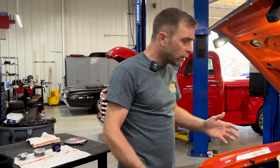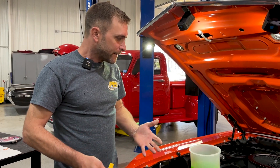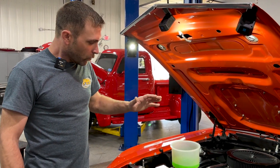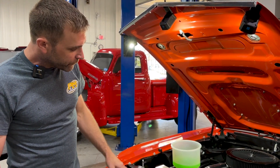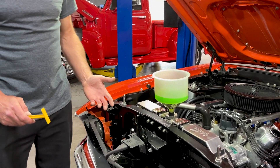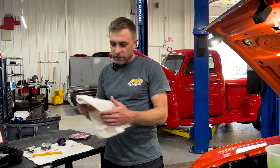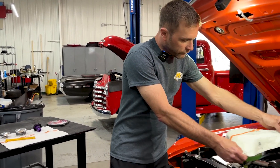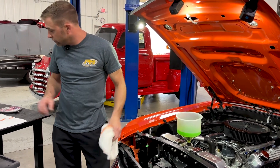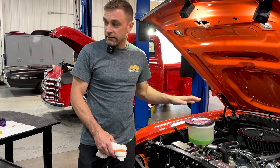Once we've filled it up — and we fill it nice and slow to avoid causing air pockets — we leave the level in the funnel roughly halfway. At that point, you're going to fire the car up. I suggest you can use a shop rag and lay it over top of this thing while still being able to view it from the side. They also give you a lid you can put on there and just leave it off to the side — I'll tell you why you need that later.